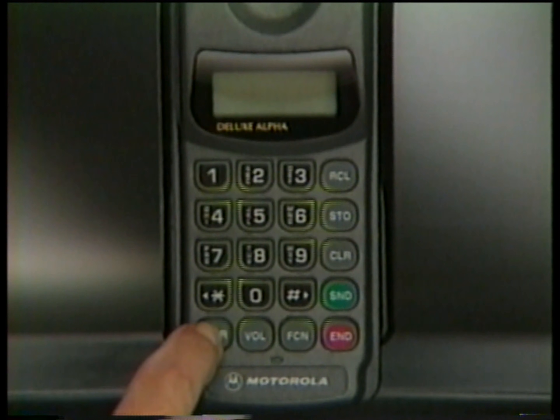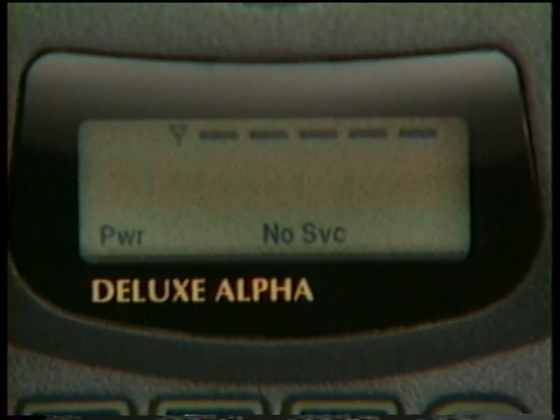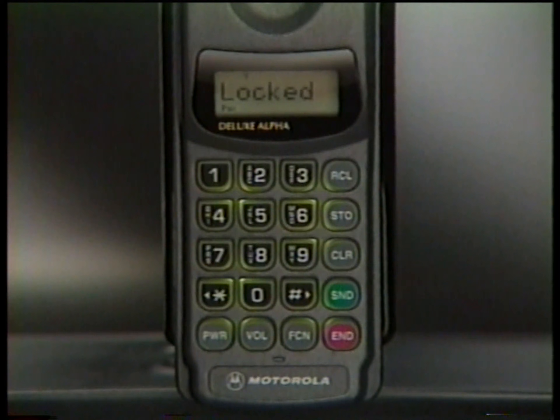Press Power whenever you want to turn your phone on or off. As the phone powers up, it performs a split-second system check to ensure it's working properly. If your phone is locked, this is the first message you'll see.